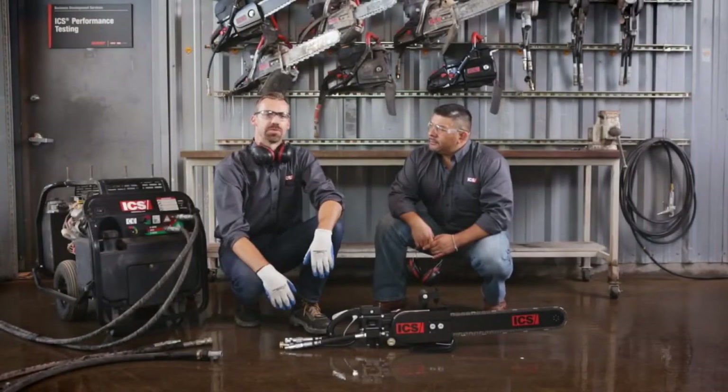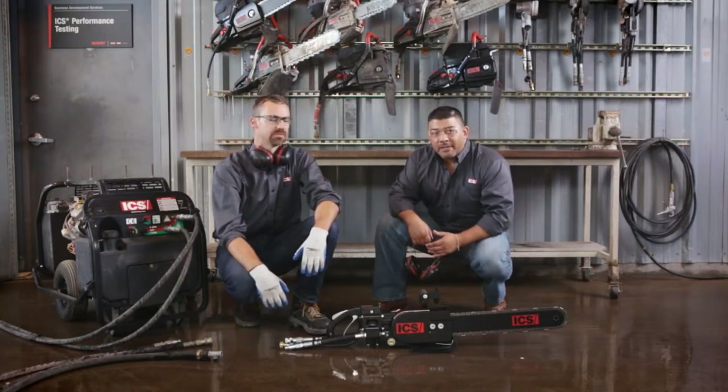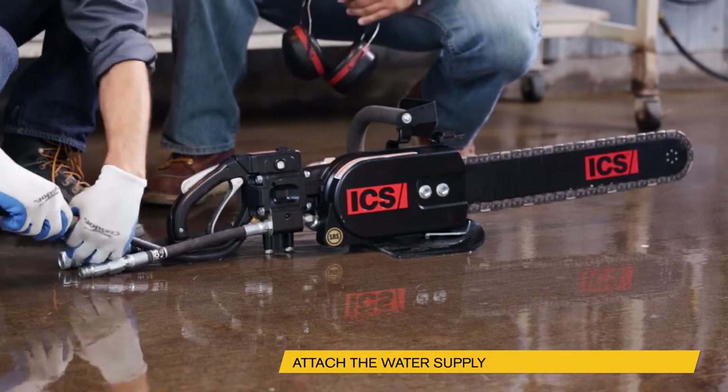Aaron, now that we've reviewed the setup and procedures, can you give us a little advice about utilizing the 890 saw? Absolutely. The first thing that we want to do before we hook up the hydraulics is hook up the water. We want to ensure that there's enough water pressure to provide cooling and lubrication through the guide bar and to the chain.